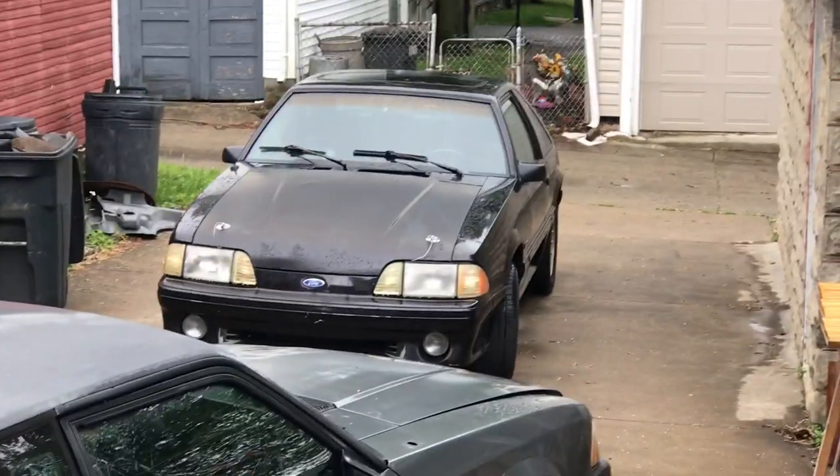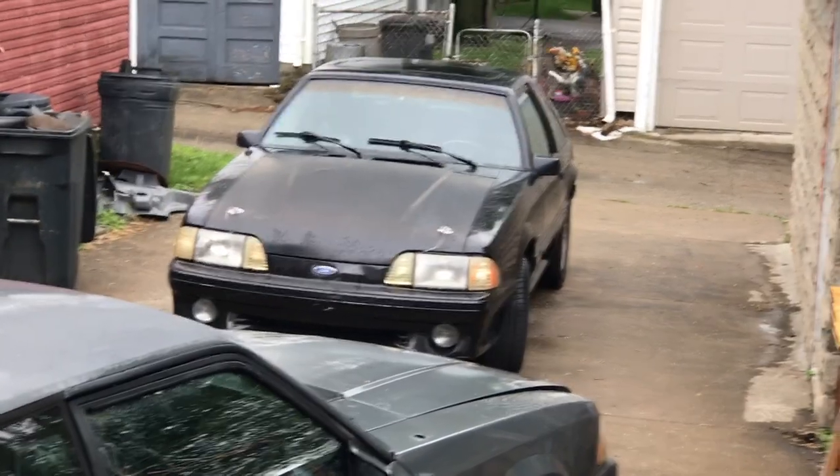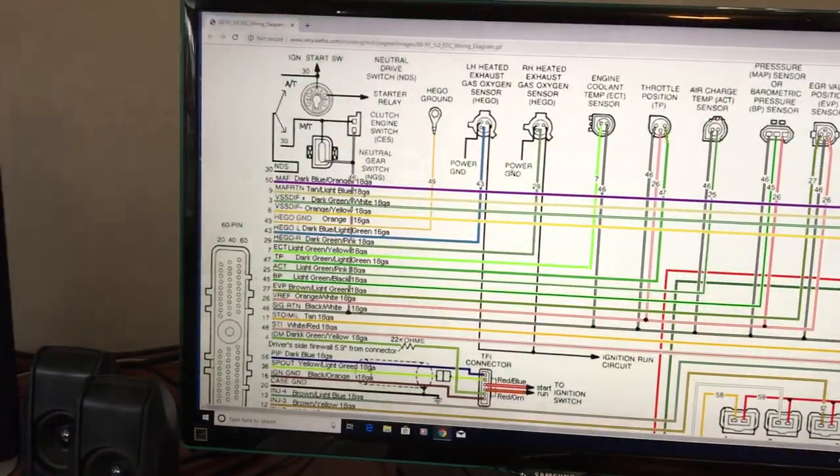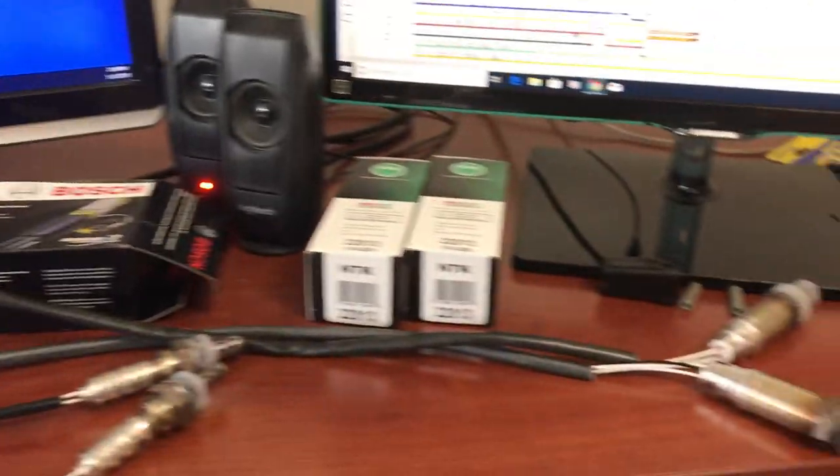Get ready to install oxygen sensors on that black car back there — my '88. Long overdue. I put long tube headers on it and just never got around to doing this, so now's the time.